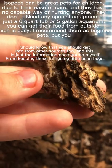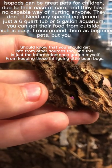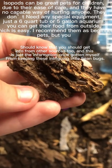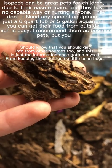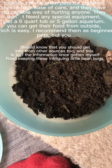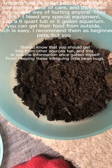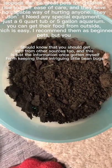Isopods can be great pets for children due to their ease of care and they have no capable way of hurting anyone. They don't need any special equipment — just a 6-quart tub or 5-gallon aquarium — and you can get their food from outside. I recommend them as beginner pets, but you should also get info from other sources too. This is just the information I've gotten myself from keeping these intriguing little bean bugs.